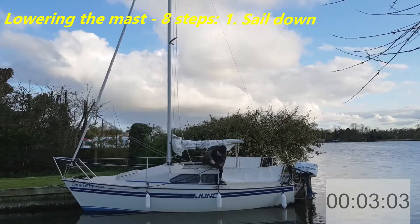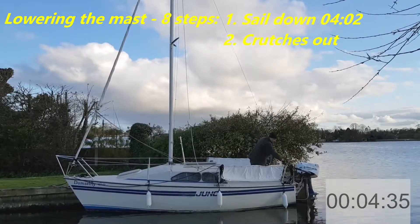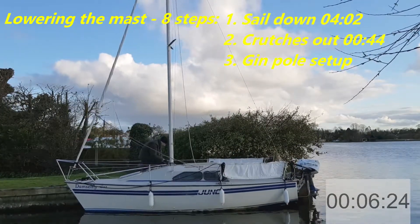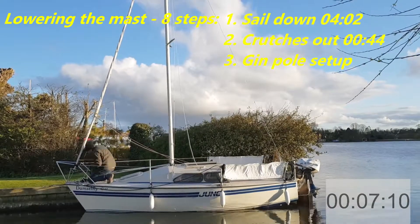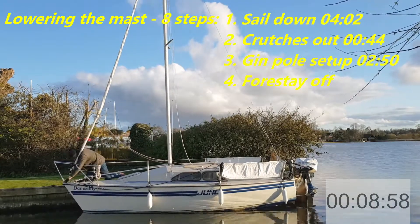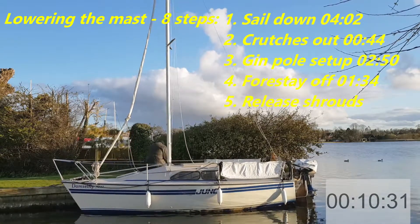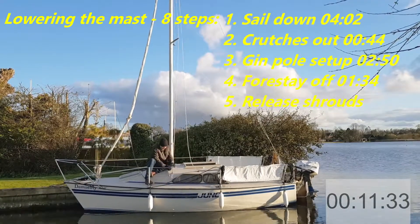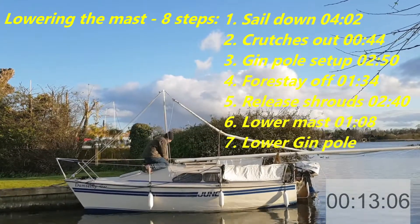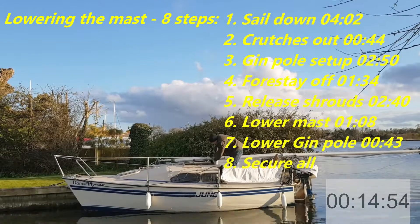There are eight stages involved in lowering the mast. One: getting the sail down and the boom off. Two: getting the crutches out to put the mast on. Three: setting up the gin pole, which is what allows us to lower the mast. Four: removing the forestay. Five: releasing the shrouds. Six: finally lowering the mast. Seven: getting the gin pole down so that we're very low and can finally go under a bridge. Eight: securing everything so that nothing snags.